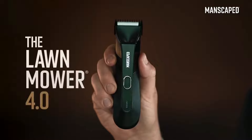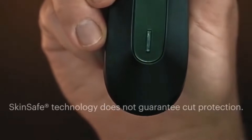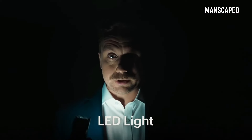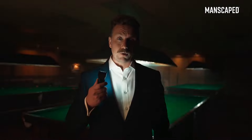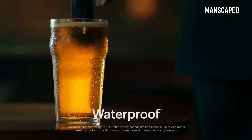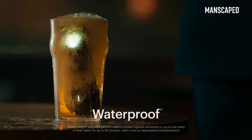That's why I use the Lawn Mower 4.0. It's got skin-safe technology with a replaceable ceramic blade, so you can trim with confidence. It's got LED lights so you can always see what you're doing. Lights, please! And what's more, it's got a wireless charging system and it's waterproof. You can even drop it in your pint. You wouldn't want to drink it, though — it's got pubes in it.